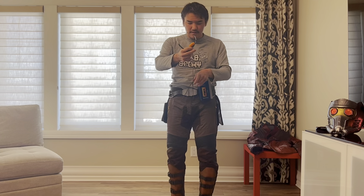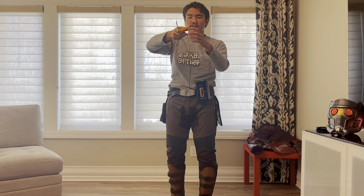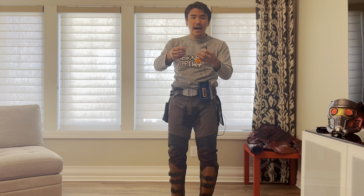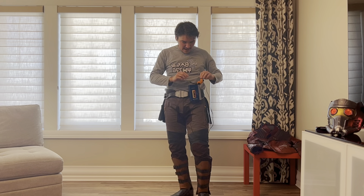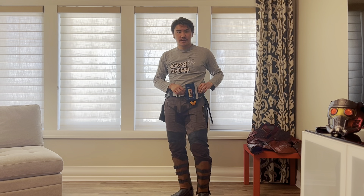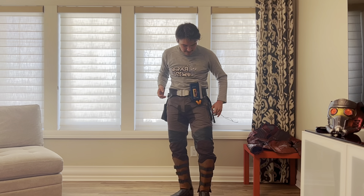You can do a couple of different looks with the Walkman. Based on the Guardians of the Galaxy Volume 2 promotional art, I believe he wears them one way with the long coat, but when he's wearing the short coat he wears them just around like that. There are a whole bunch of different looks you can do for Star-Lord.